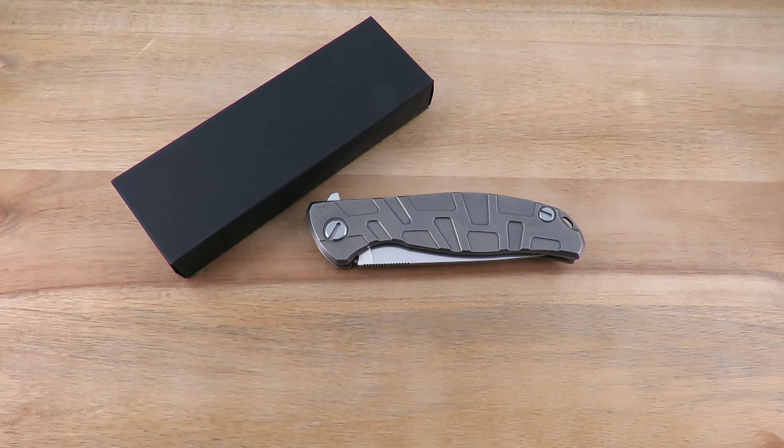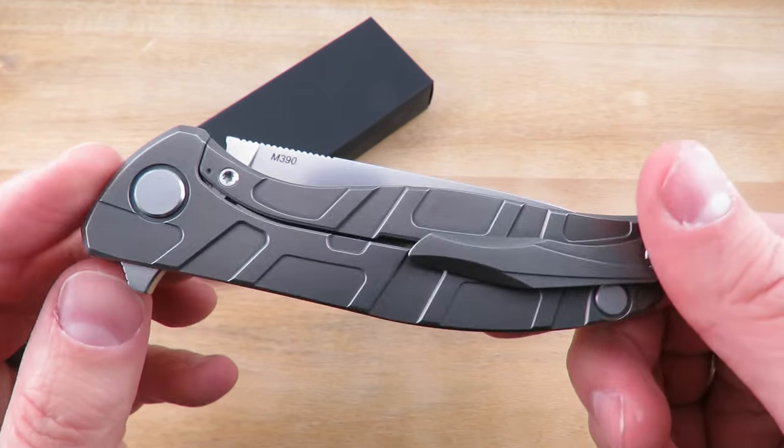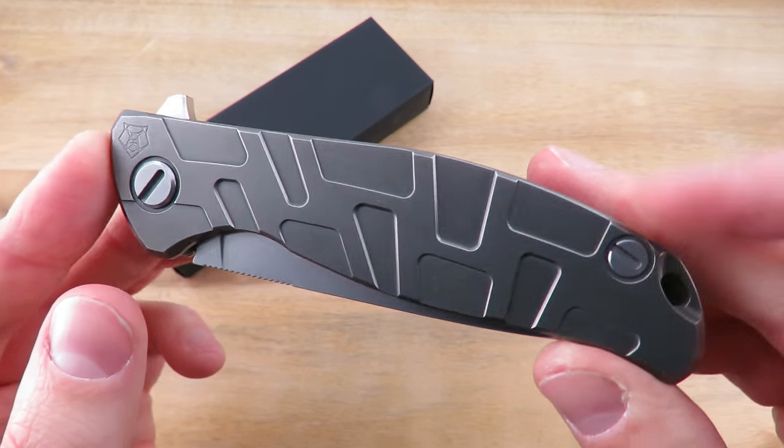Thanks Bobby for letting me borrow this one. It is his favorite knife and I've had it for a few weeks so I do feel bad about that. This is the Shirogorov 95T — the T I believe is for turtle, because this has that turtle pattern on it.